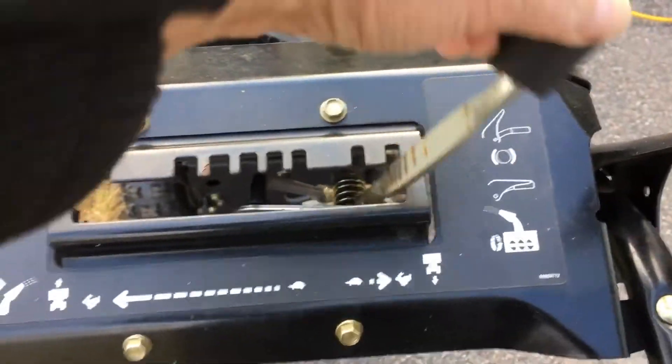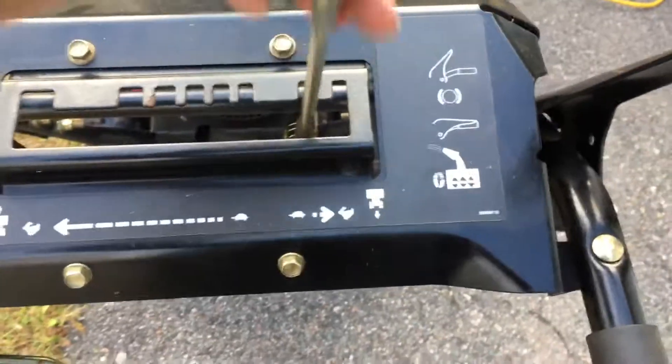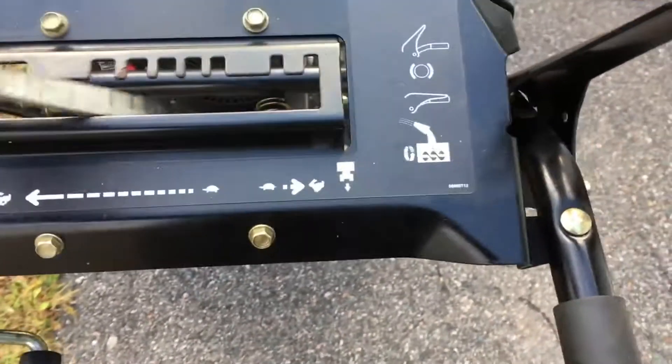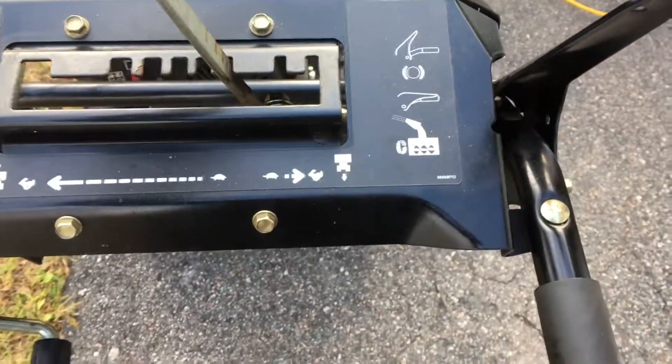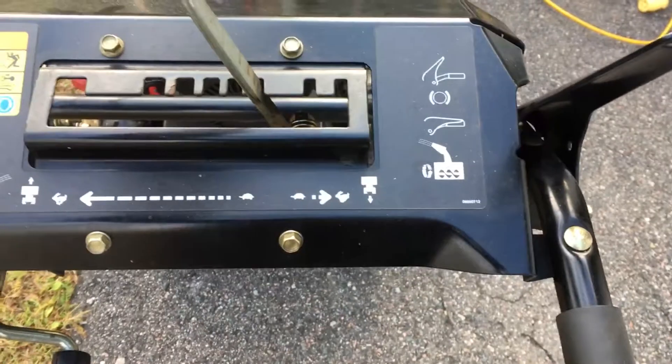This controls your speeds. Reverse — there's two reverse gears: reverse slow and reverse fast. And here's your forward. You only go up to the high forward when moving it around, but if you're working through fresh snow or a drift by the road, you want to be on one of the lower gears.